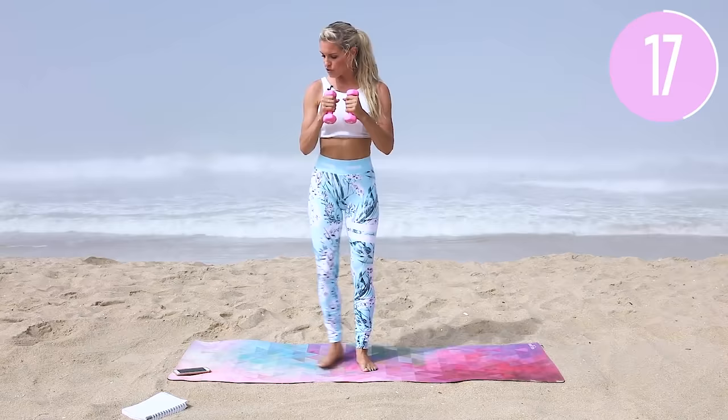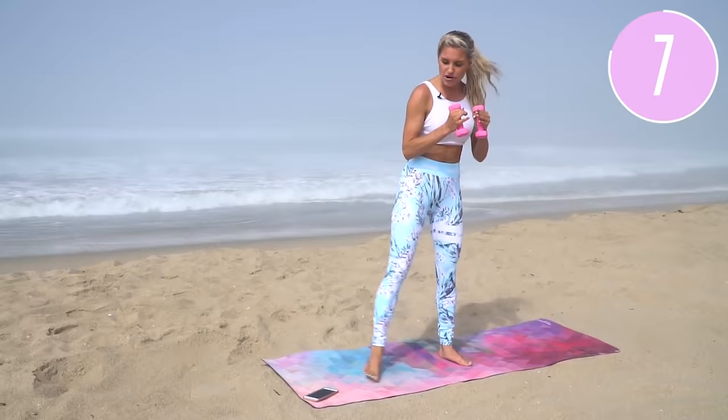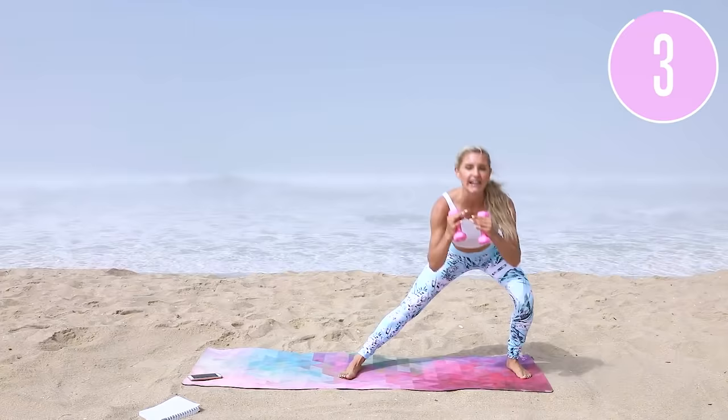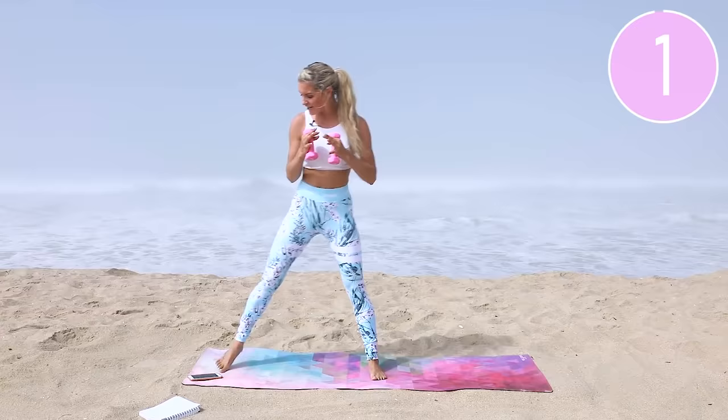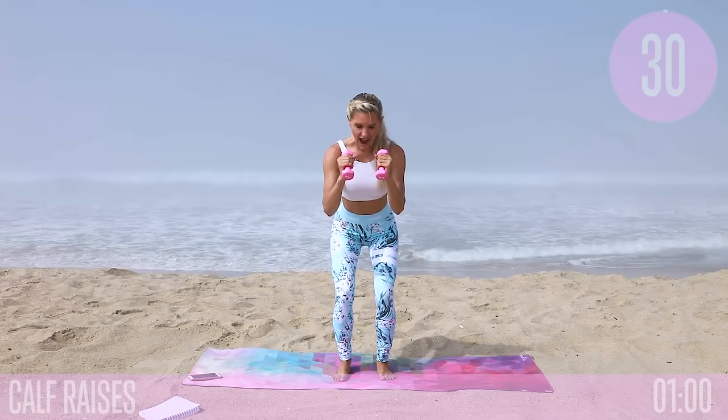Next exercise: alternating lunges. Come here and then out to the side, push your glutes back, lift that chest, and pull those weights in your hands. If you've been using two pounds for the last 90 days, you definitely need to increase your weight. Don't worry — you're not going to get super muscly, it takes a lot of time. Hold for the isometric hold, squeeze everything nice and tight. Have you increased your weight in the last 90 days? You need to.